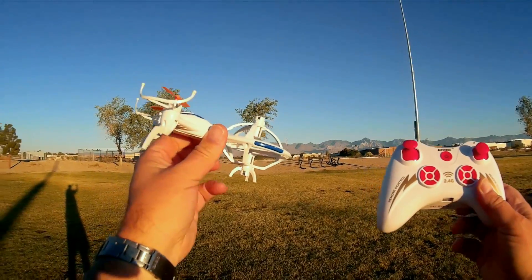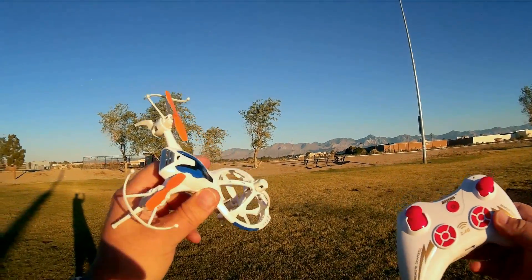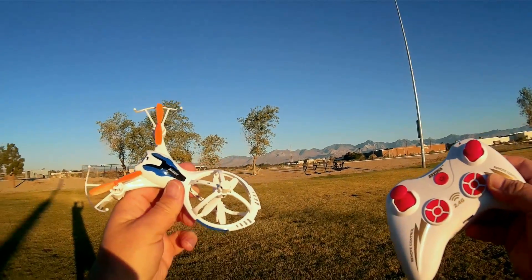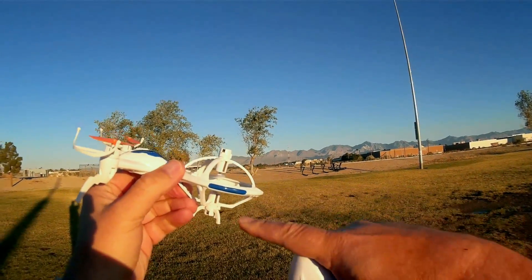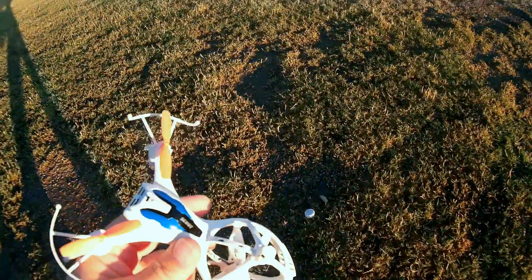Now as you look at this, you'll say to yourself, that is very unusual looking there, Quadcopter 101. And you're right. This is a tricopter, or if you wish, a quadcopter — it's four motors actually. This is a very unusual little design for a little micro.